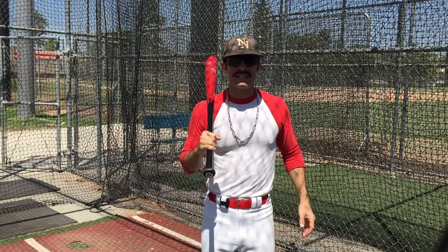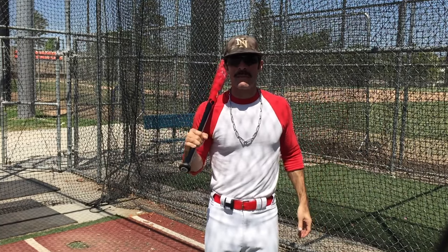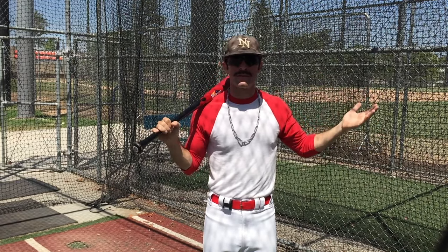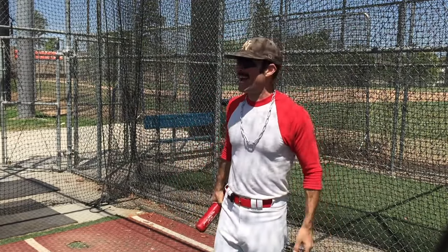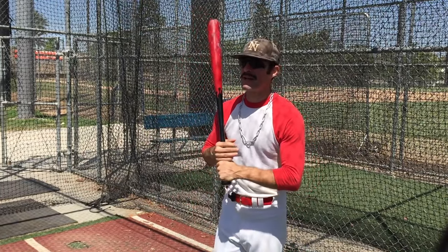And that's my pre-game preparation in the cage. This video is not shortened — that's the actual amount of swings I take. Because I like to say, why waste my swings in the cage when I can save them for the game? Now I'm about to go get my big league spread in the clubhouse and get some treatment to make sure I'm ready to go. And that's about it.